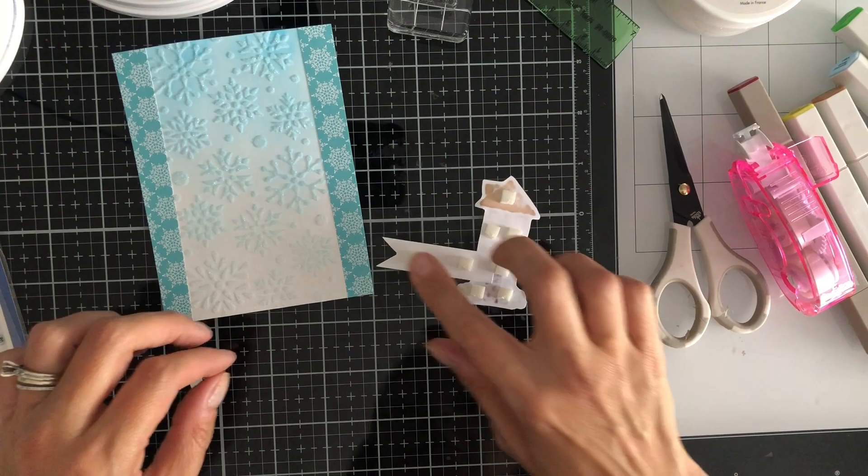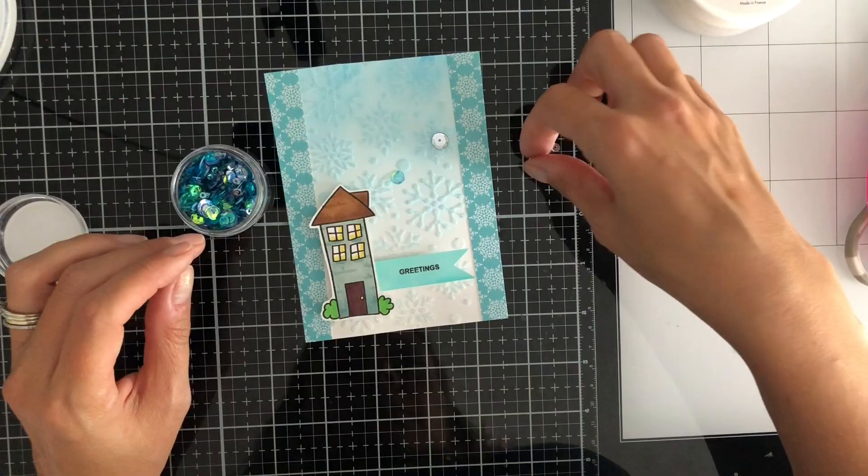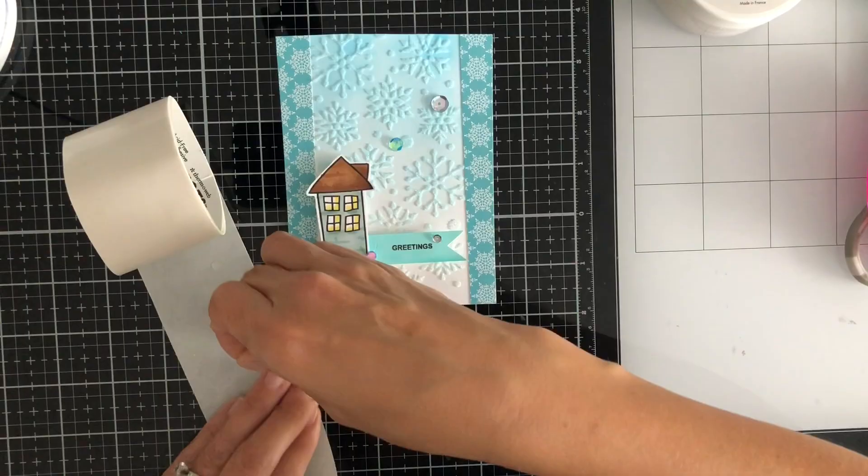So then I added some foam tape — I pieced everything together and added some foam tape so it popped up just a little bit. And then really my final piece here was to add some sequins using some dot spling. I just used some of these sequins here and I laid them out first to decide where they were going to go.